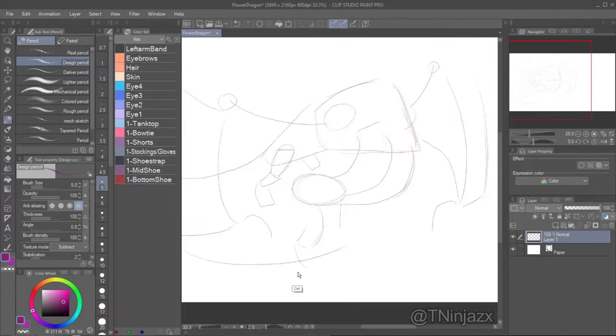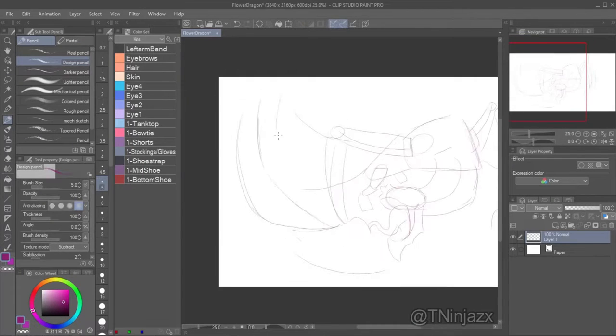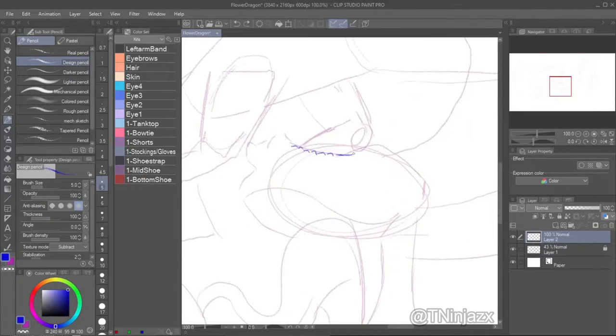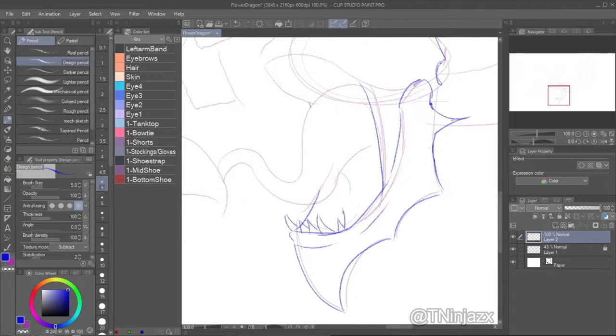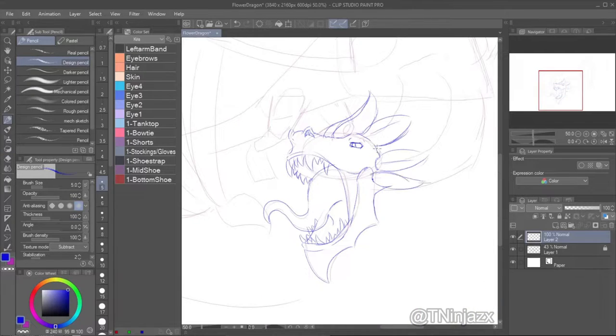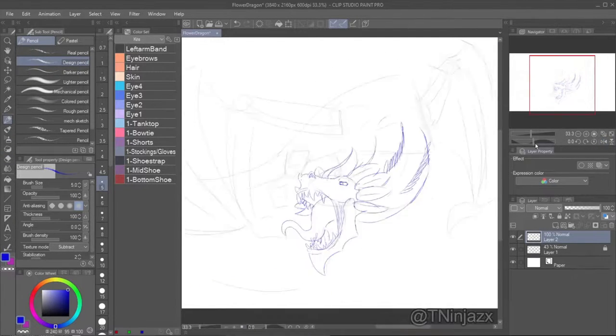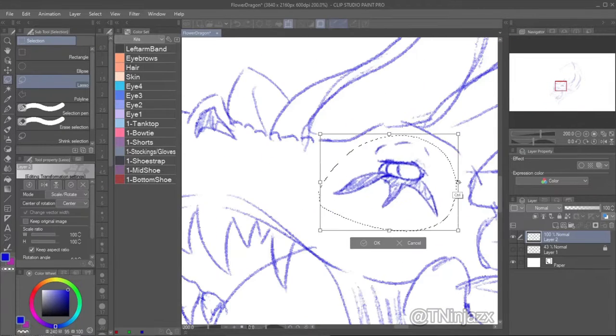Here I'm just sketching out the dragon. One of the things I do is two sketches — one for the base and then a second one for the details. As you can see, I busted this out in like 20 minutes — both of these sketches in total, about 20 minutes.